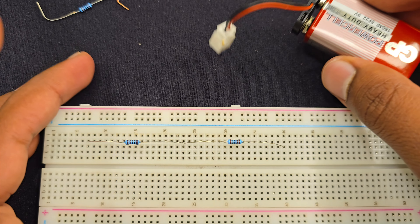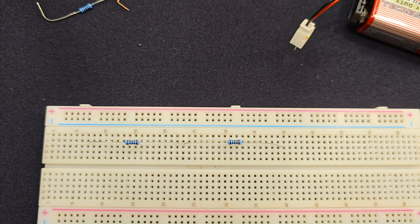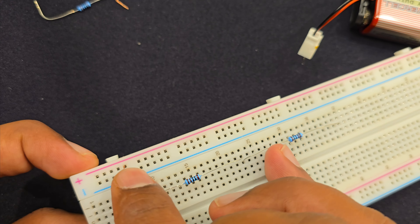Today I'm going to make a voltage divider. This circuit is very simple. I have two resistors connected in series. Then I have a battery — this is a 9 volt battery.